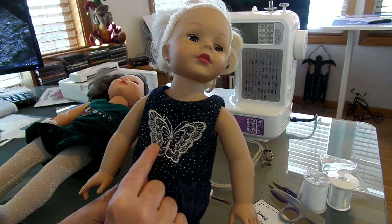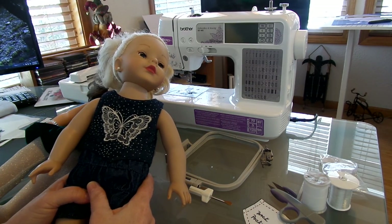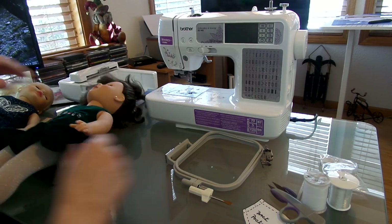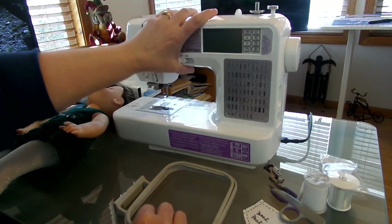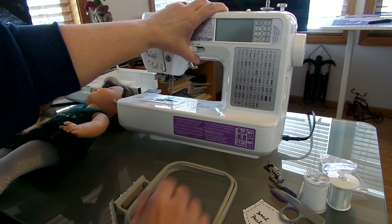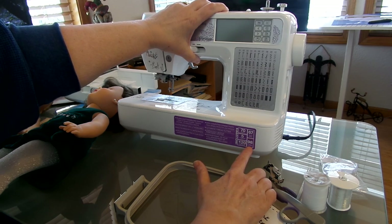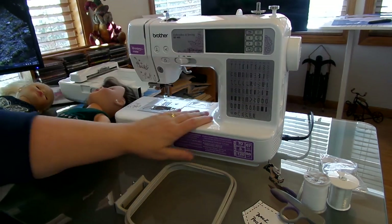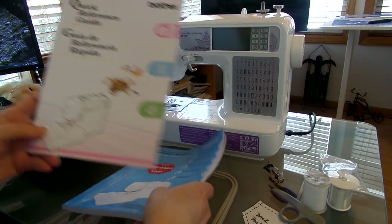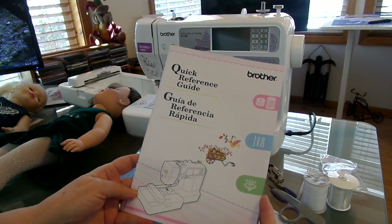This was one of the pre-programmed designs in the machine. The machine comes with 120 frame pattern combinations, 5 alphabetic fonts, 70 built-in embroidery designs, 67 built-in sewing stitches, and 98 stitch functions. When you get the machine, it'll give you your actual quick reference guide for the embroidery designs.